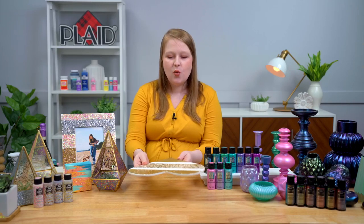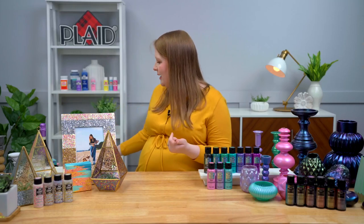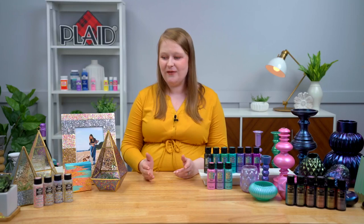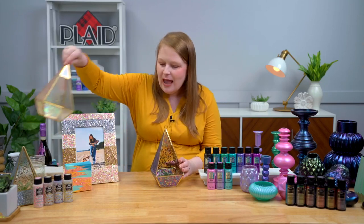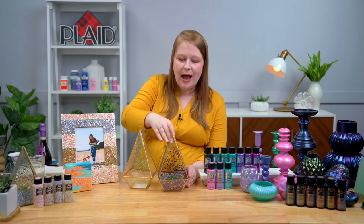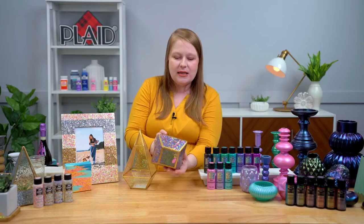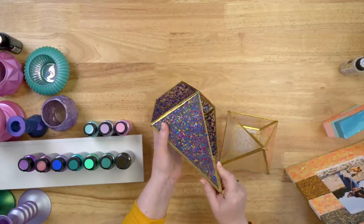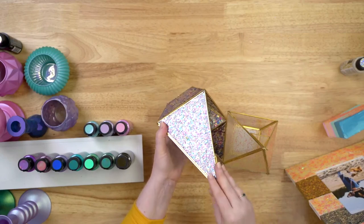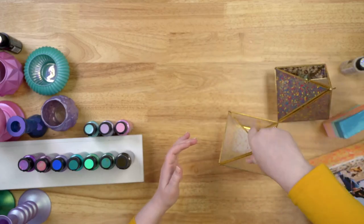One of my favorite things about Glitterific Pop is that it's outdoor safe. We crafted these really cute little terrariums you can put outside on your porch, and you can see how great it looks on clear glass — no base coat or anything, but super sparkly, catching that light. This color is Birthday Party, and it reminds you of confetti — probably my favorite color in the new Glitterific Pop line.